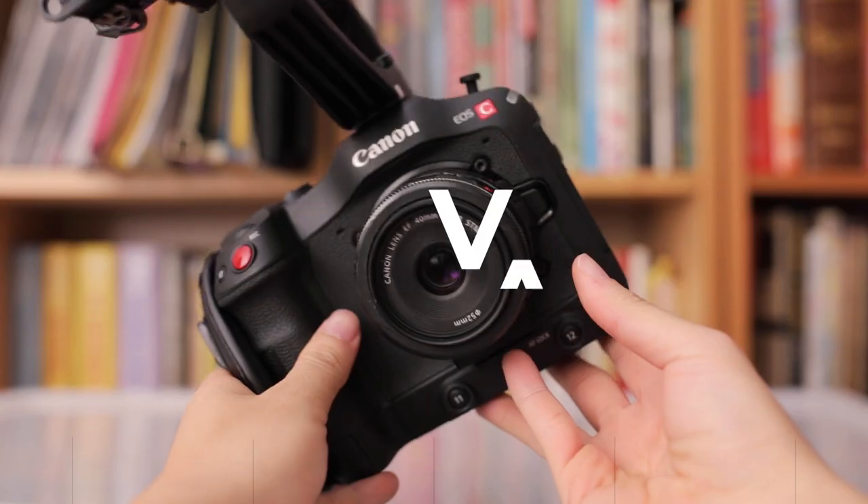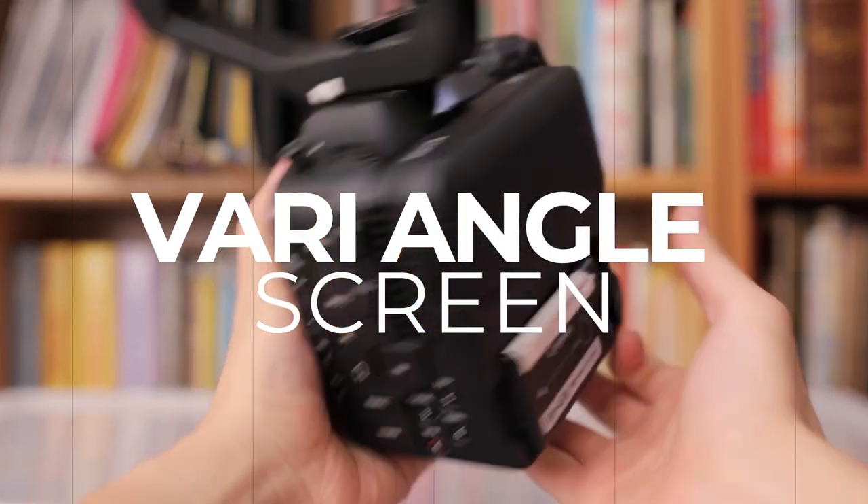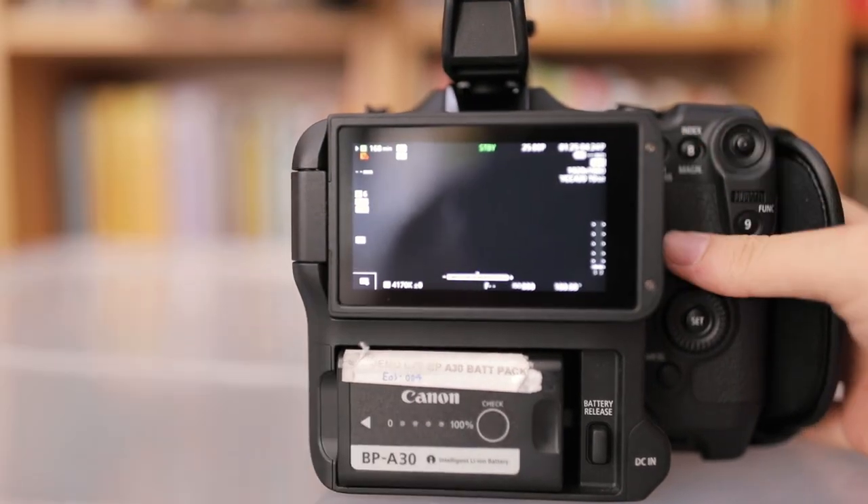The biggest problem I had with the 1DX Mark III was the screen. It's not really an inherent problem with the camera, but at times I wished I had a flip screen. I always shoot with a monitor, but sometimes when I want a smaller camera package it's hard without a flip screen — the 1DX Mark III has a fixed screen. So it's always nice to just have a flip screen here.